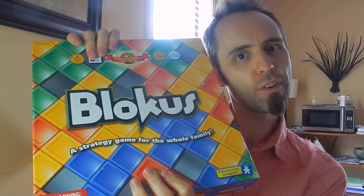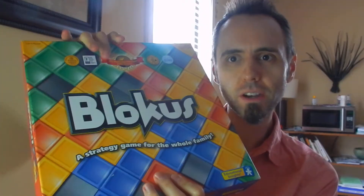The game I have for you guys today is called Blokus. Have any of you guys ever heard of Blokus? Just put a yes or no down in the comments below — I'd be curious to know. Krista and I picked this up — Krista's my wife, by the way — a few years ago because we like to play it just as adults. It's a strategy game.